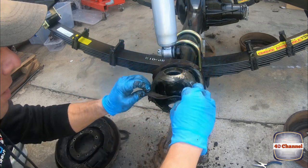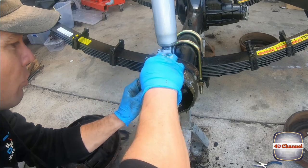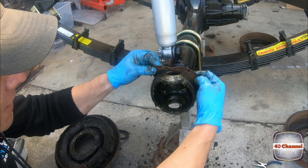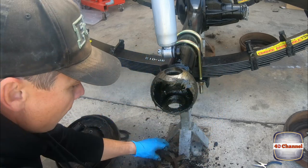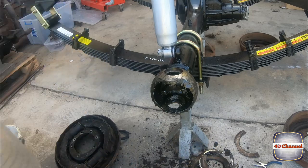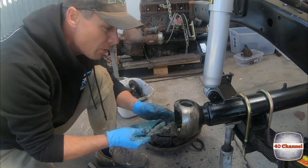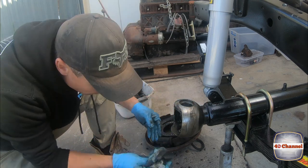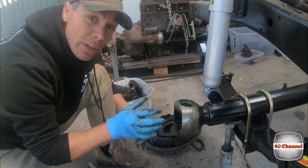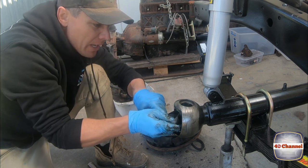Pull all the bits and pieces off — rubber goes on first, then our metal, then our felt. They're all getting tossed away and we're putting new ones on. Give it a bit of a clean out. There wasn't much grease in here — not as much as I would have liked to see. But the good thing is I don't see any oil, which means the rear seal hasn't been damaged.